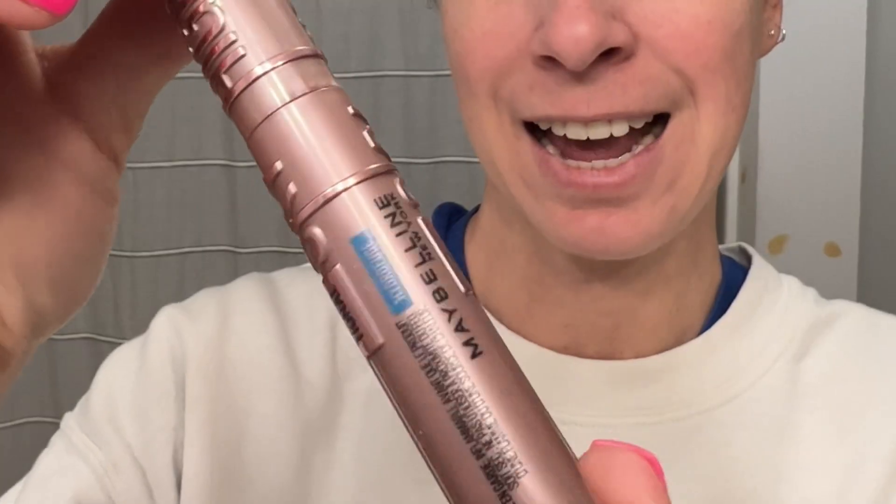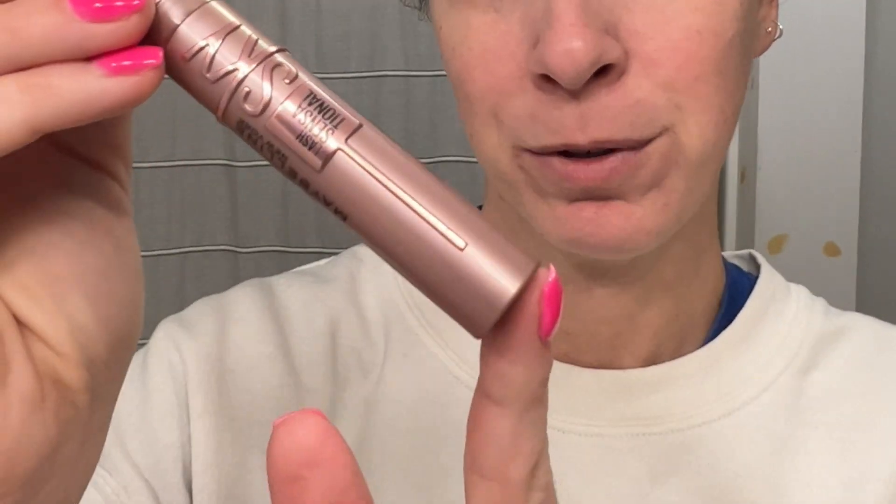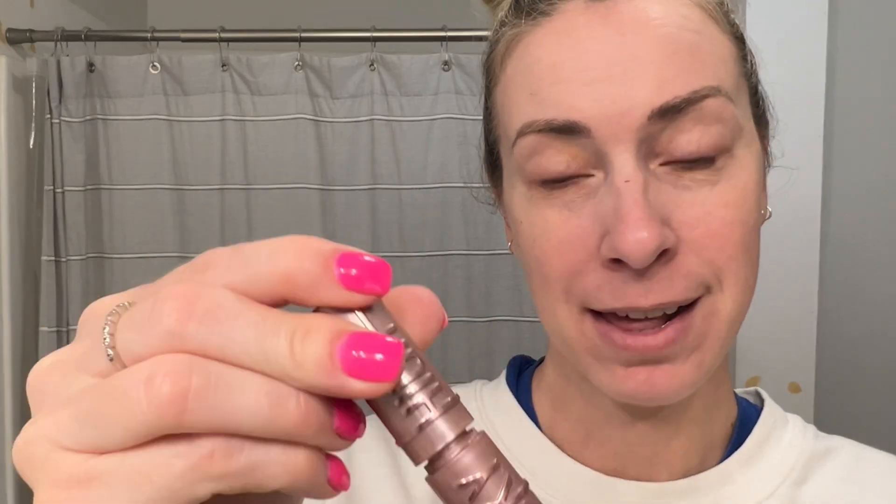This is Maybelline New York Sky High. I have this in a waterproof color and I'm going to show you what it does with my lashes.